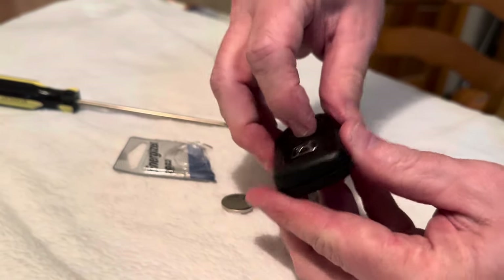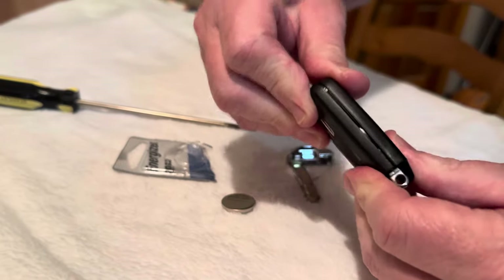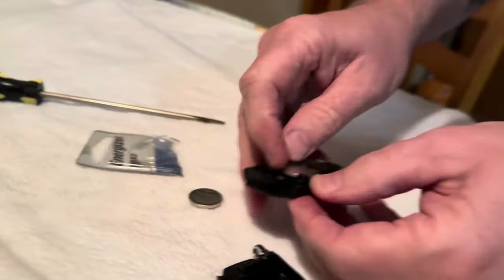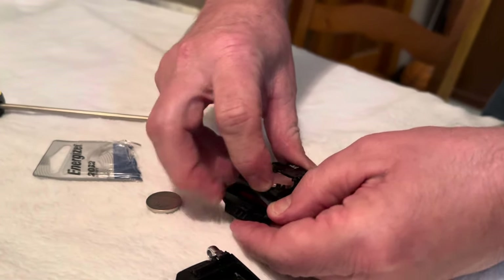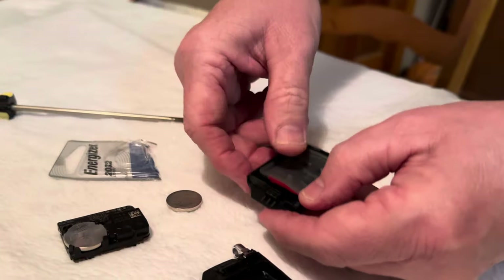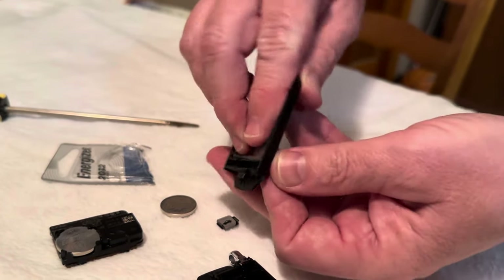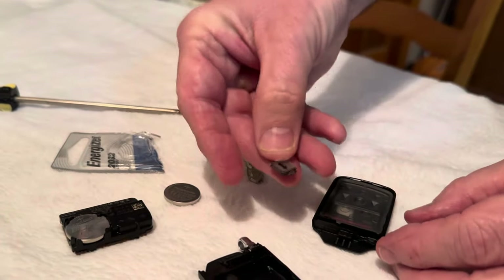Putting this back together it just snaps back together, but I think what the problem is — you've got to be careful with this because when these things pop out that's when all the bad stuff starts to happen. Here are all the little buttons — make sure you hold it. See how the button's starting to pop out? This one fell out.